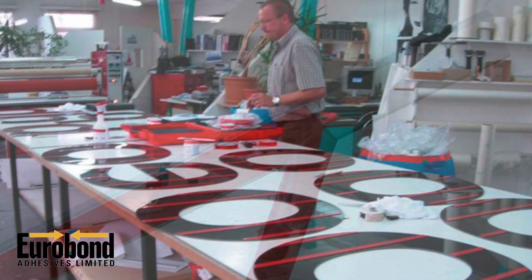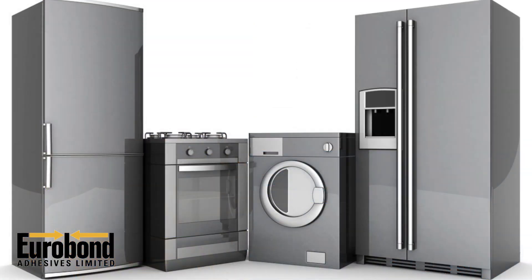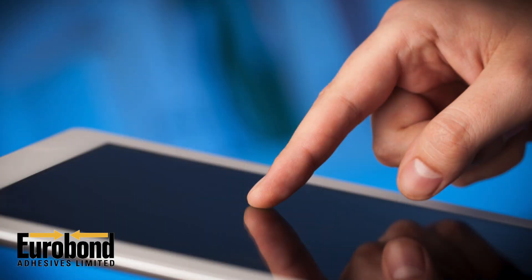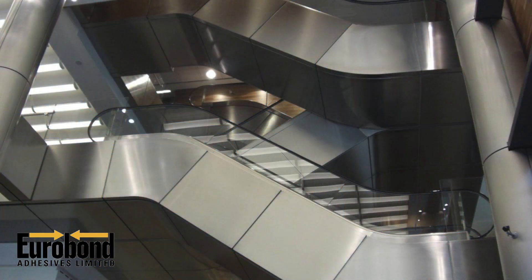They are widely used in commercial sign making, automotive, marine and transport applications. Also in white goods manufacture, electronic devices and enclosures, construction, solar panels, metal and plastic fabrication and so much more.